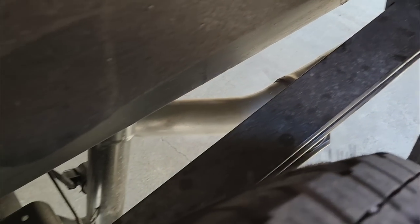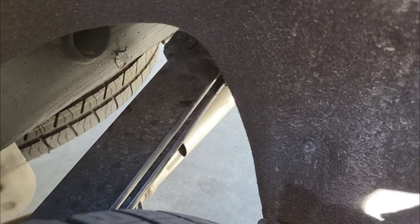It widens out in this area right here and then gets a little narrower over here. I don't know if that's a defect. Not exactly sure what's going on there, but it is certainly — if this is what's causing the noise, that's certainly what it is.